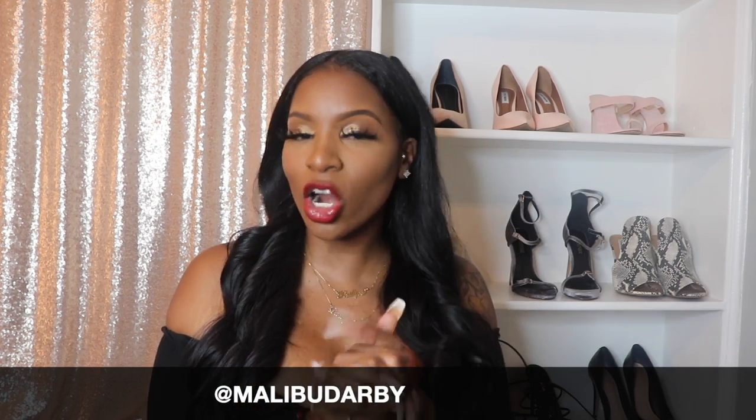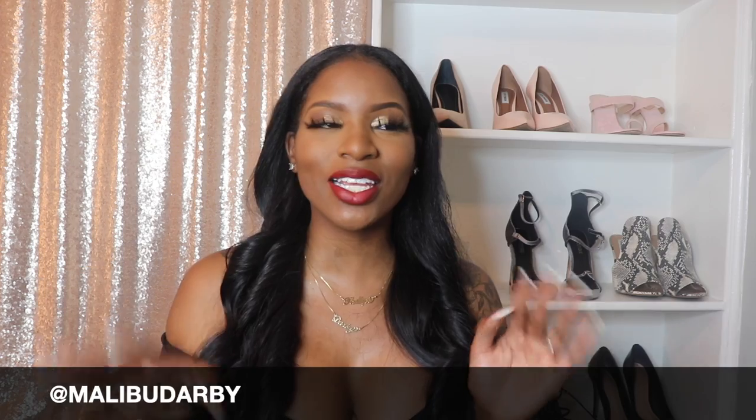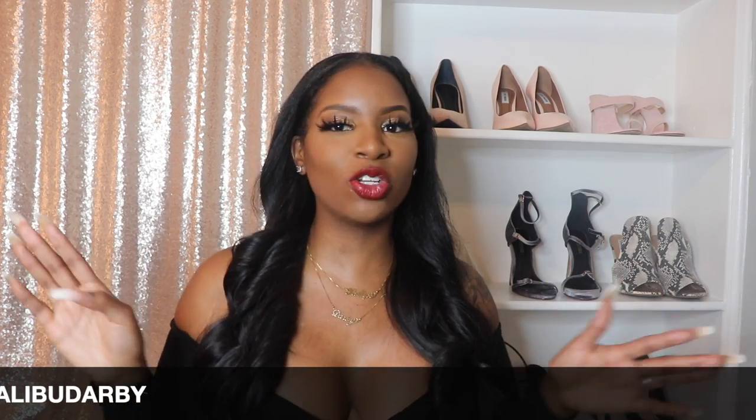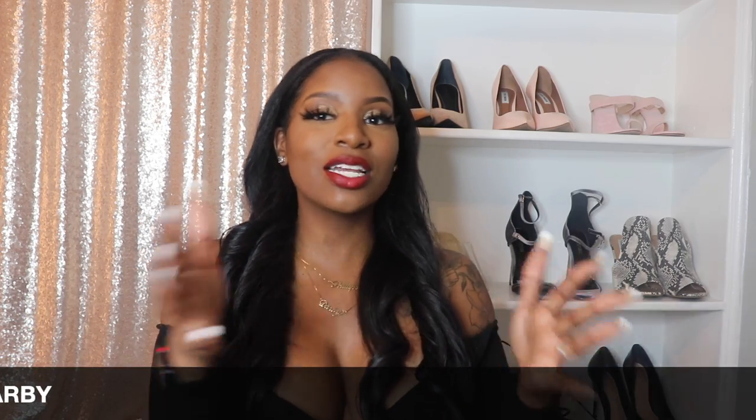If you are already here, please go ahead and hit the subscribe button and the little bell so you know when I upload. I recorded this video and literally my camera went haywire — it was a whole mess. I didn't even get to do my outro or intro, so I literally followed my own tutorial to do this look all over again. So I hope you guys enjoy it. I'm going to jump right into it.